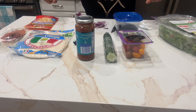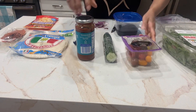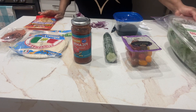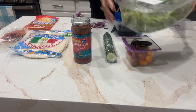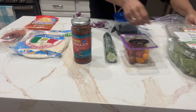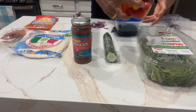Hi everyone, Tanya here. I'm doing a freezer and refrigerator clean-out today. I went through the fridge and saw all these odds and ends. Does anyone else's refrigerator look like this? I'm not going out and buying anything else — it's cold out and there's food in this house.